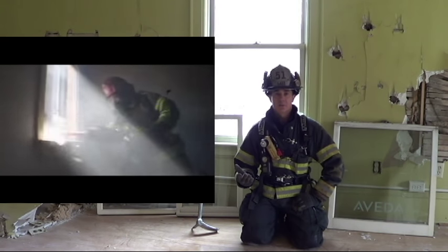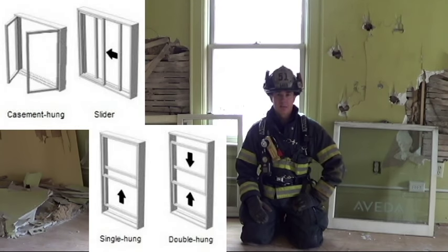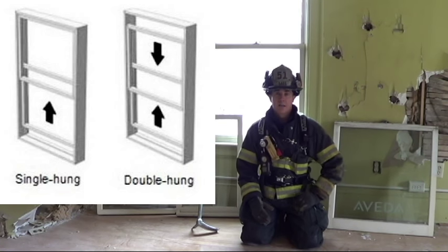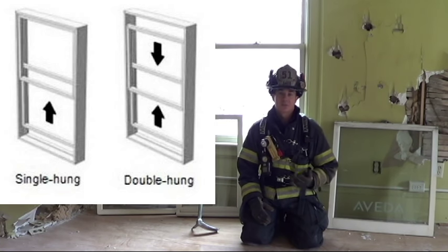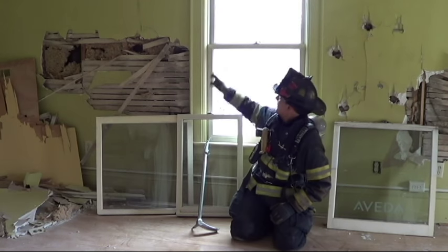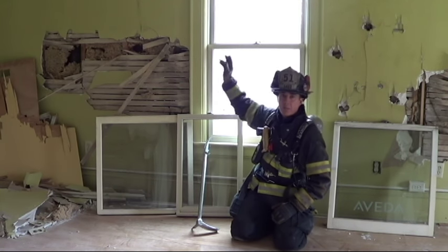As firefighters, we can be faced with a variety of different styles, shapes, and sizes of windows — from casements, to slide-bys, to single and double hungs. It's the single and double hung styles that I want to focus on because they can involve more steps to clear, simply because of the additional framework, specifically the middle rails of the top and bottom sash.